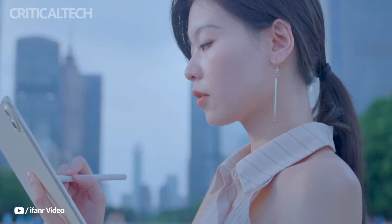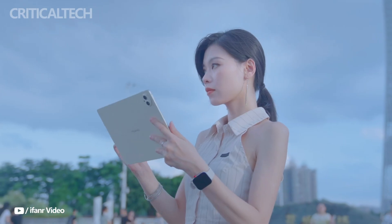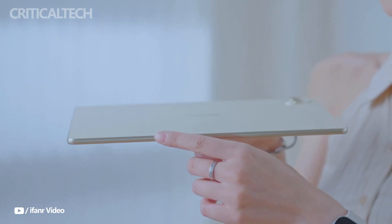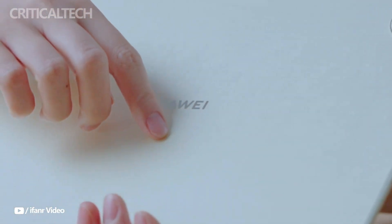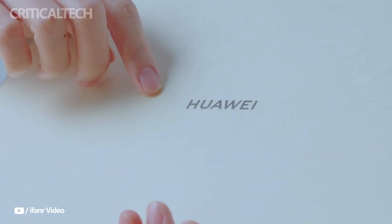The Huawei MatePad Pro 12.2 will be available in three base colors — flowing gold, shoe-in white, and inkstone black — along with a limited edition flowing gold collector's edition. Pricing starts at 4,299 yuan, or approximately $600, for the entry-level 12GB and 256GB model, while the top-tier 16GB and 1TB collector's edition with the pen and keyboard set is priced at 8,299 yuan, or about $1,161.